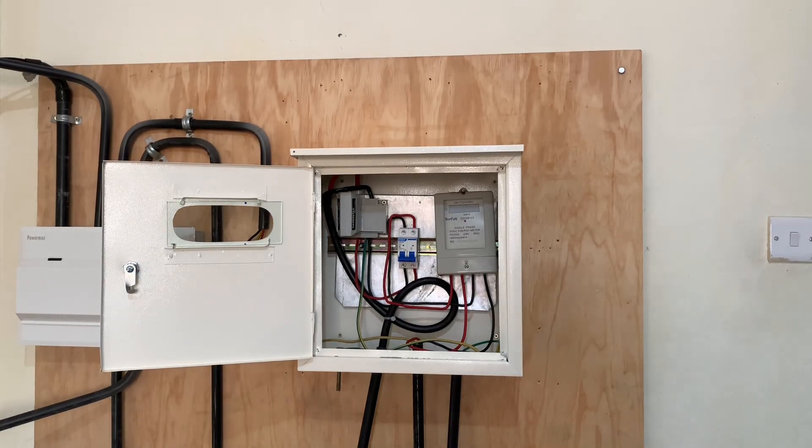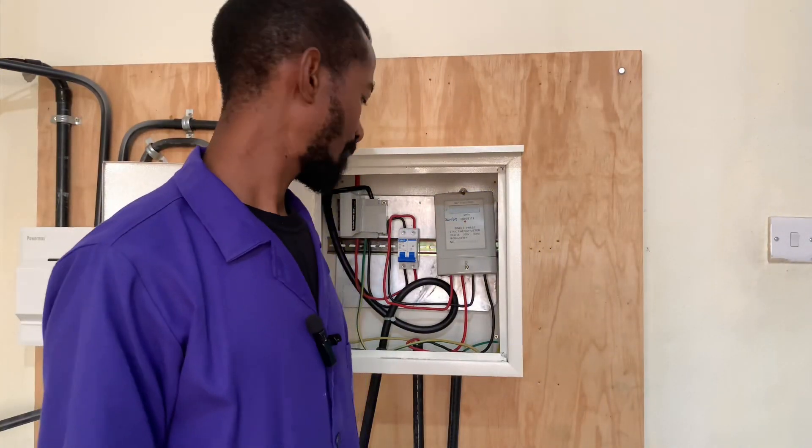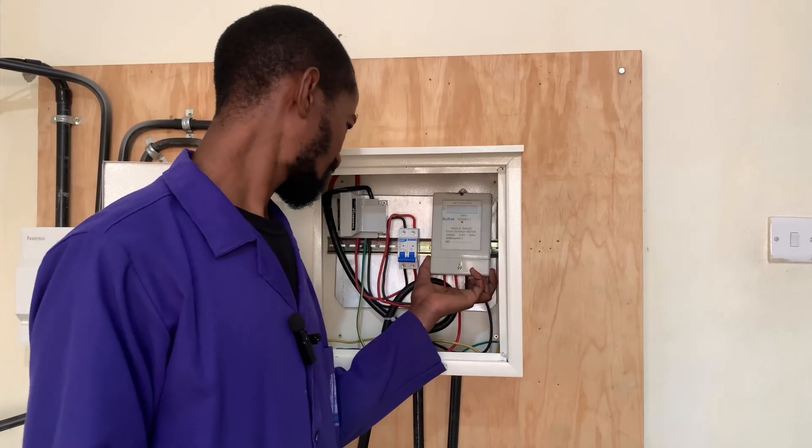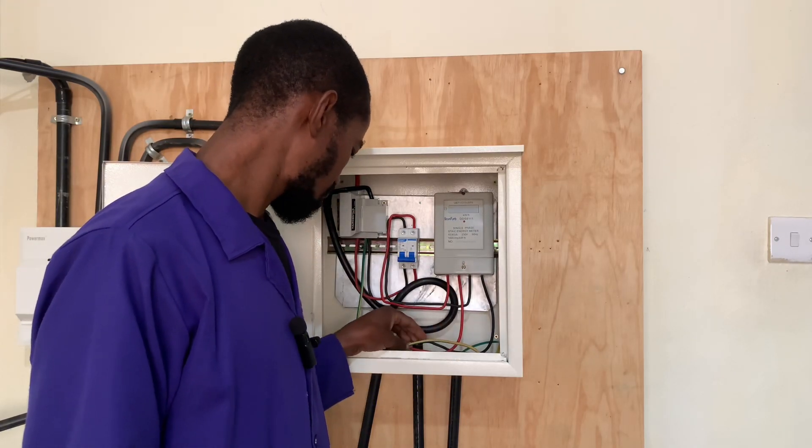At the meter box level, things get interesting when we talk about earthing. In the next video, I will be talking about that and taking you through the earthing of the meter box. Subscribe to my channel so that you will not miss that episode.